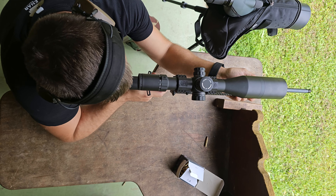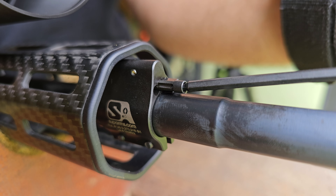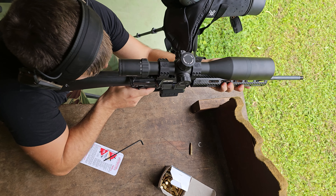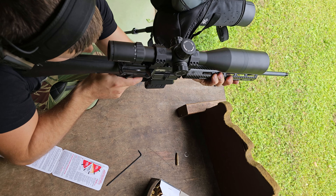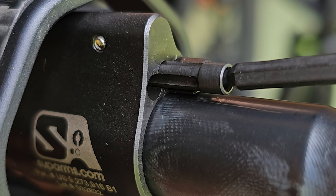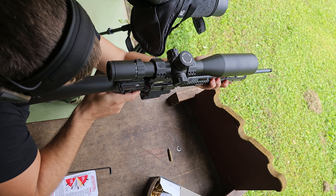You can see that the rifle is still overgassed. Now we make a couple of adjustments. Still overgassed — we have to do more adjustments. A bit more, and we come to the end of the travel of the gas block. And now the rifle is perfect.